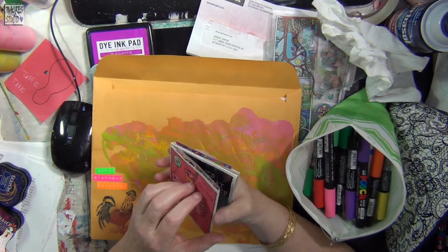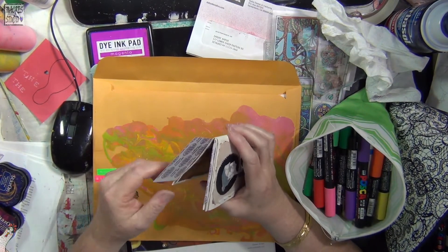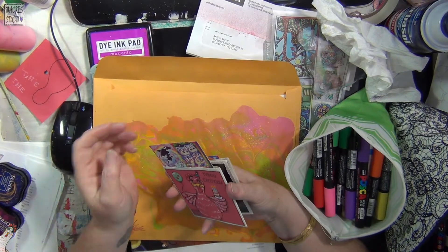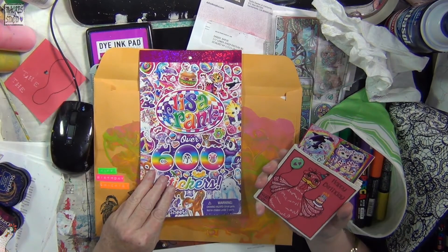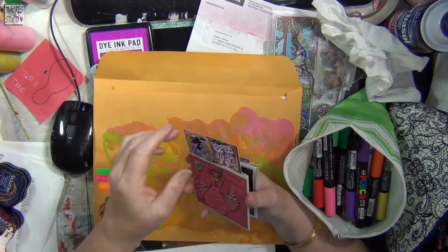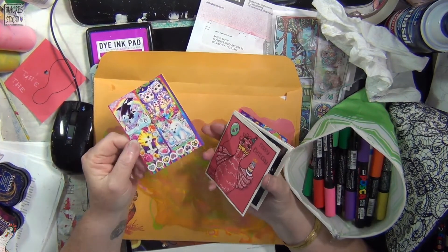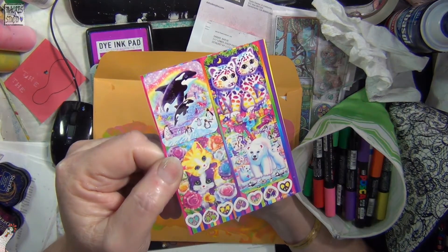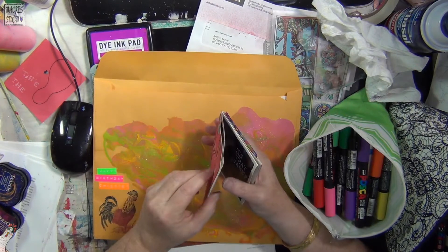In the pockets I haven't done anything fancy. My daughter-in-law and my son gave me some sticker books as part of my birthday present, and I wanted to share some of them. They have all sorts of crazy stuff on them, so I just cut up a few pages and stuck those in there.